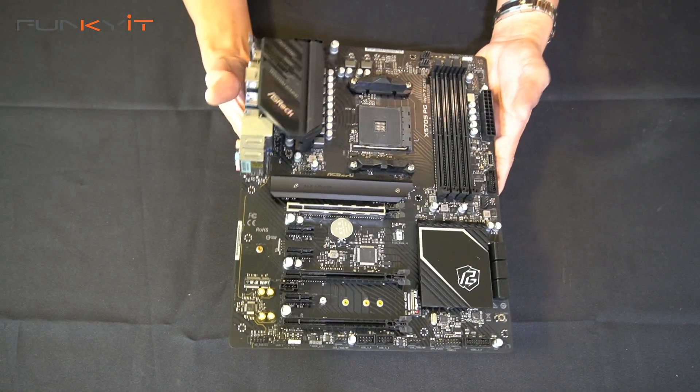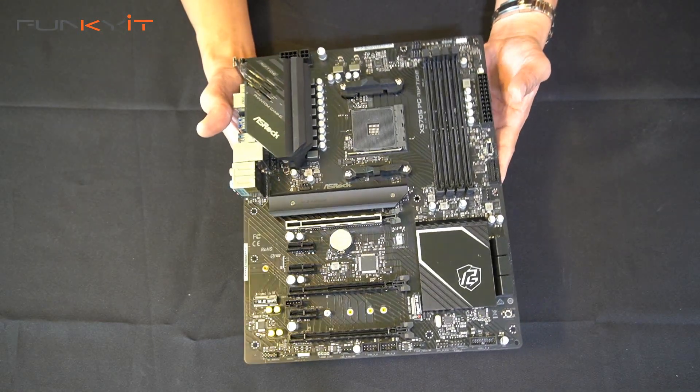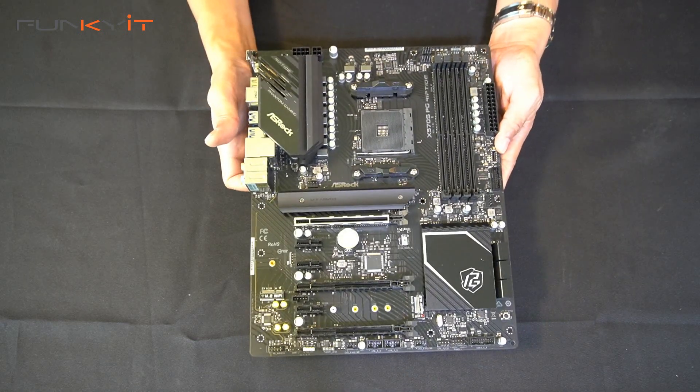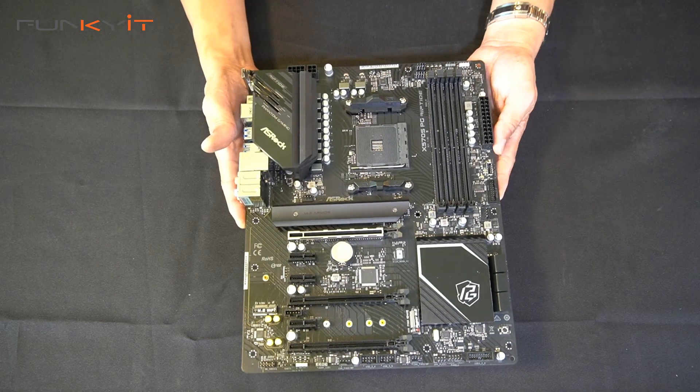All in all, it's a nice motherboard aimed at the mainstream gamer with all the features you need to get your system up and running. It doesn't have every enthusiast feature, but it's a really affordable gaming motherboard to build a great system around. Let's put this into our test rig.